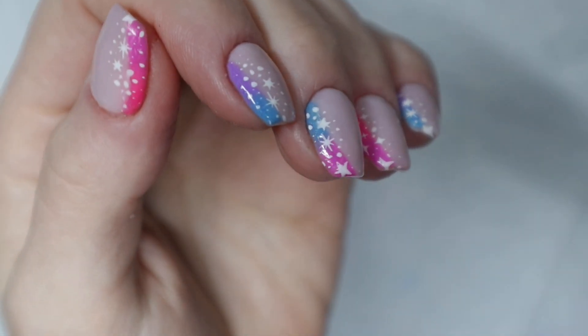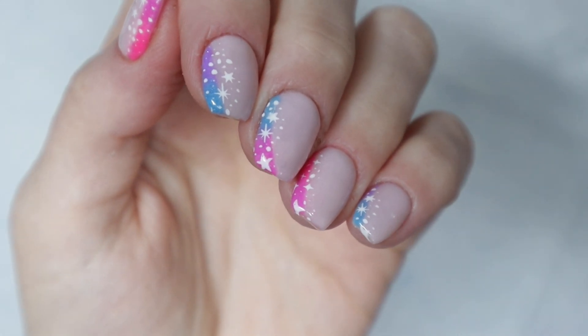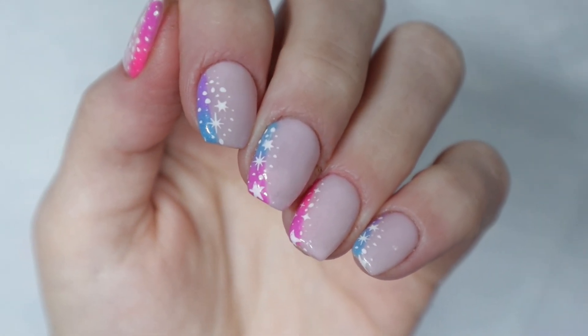Welcome back. Today is a special bonus upload. I wasn't expecting to do this video, but I'm excited to show you guys this ombre design.